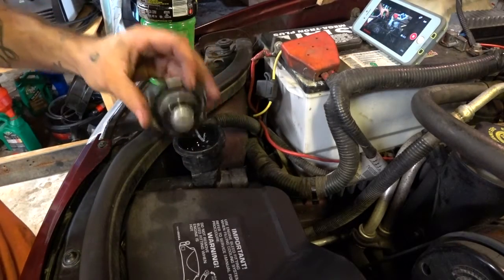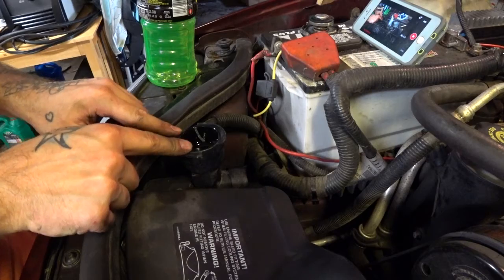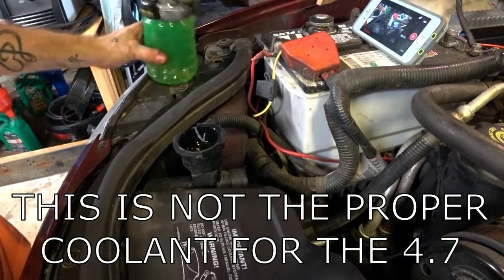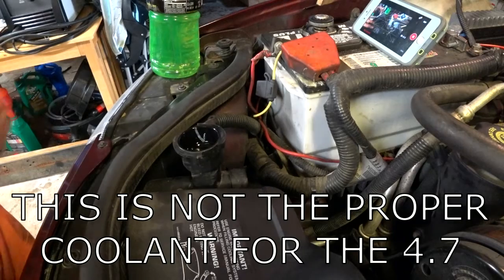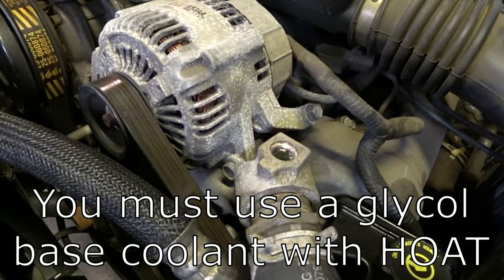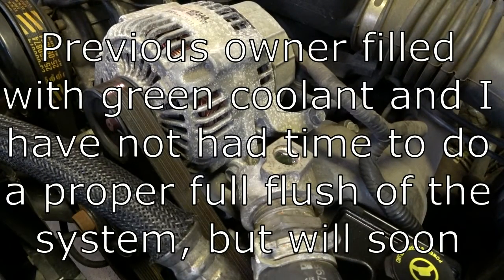You're going to take that eight millimeter bleeder off and take your normal radiator cap off. You're going to grab some coolant — I just have mine in a Powerade bottle still. Go ahead and start the engine, and while it's running you're going to be looking for air bubbles right here and you absolutely will see them bubbling up. Keep filling until the air bubbles stop. It's going to take a little bit — you're going to want to let it run for a while.